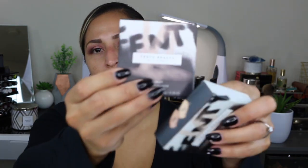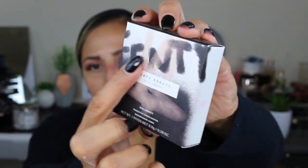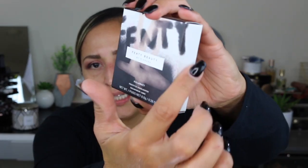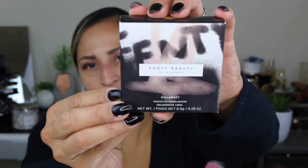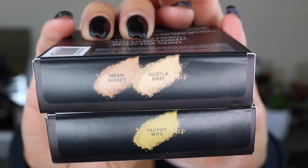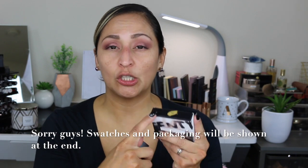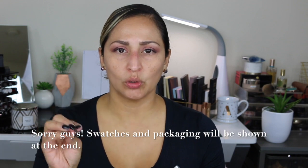The next two items I purchased were the highlighters. The outside packaging has 'Fenty' wrapped around it with a spray-painted look and a bit of blush color — very edgy. I got a solo highlighter called 'Trophy Wife' and a freestyle highlighter duo called 'Mean Money and Hustler Baby.' The highlighters retail for $34. There are six total — two solos and four duo highlighters in different color combinations.